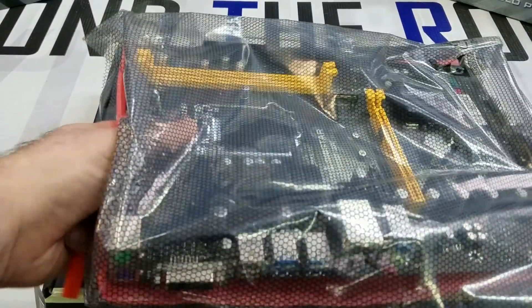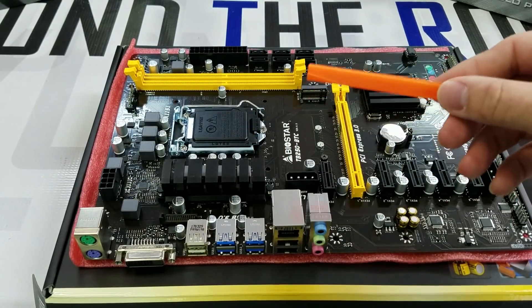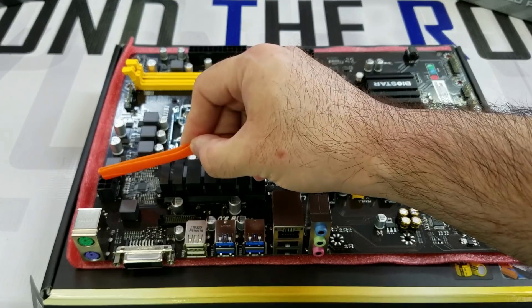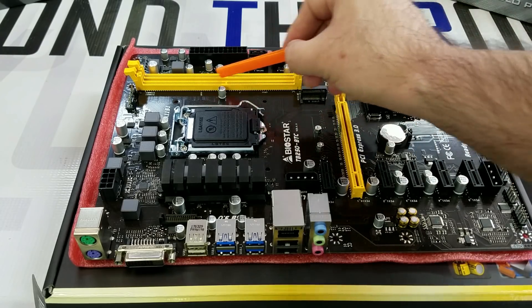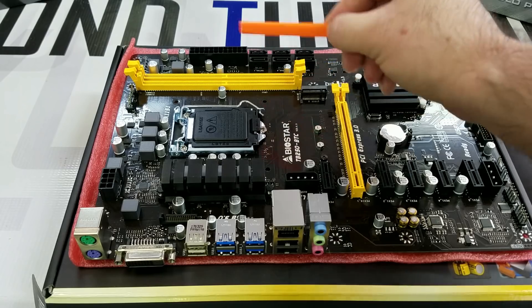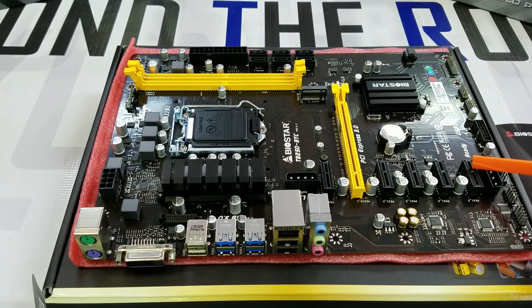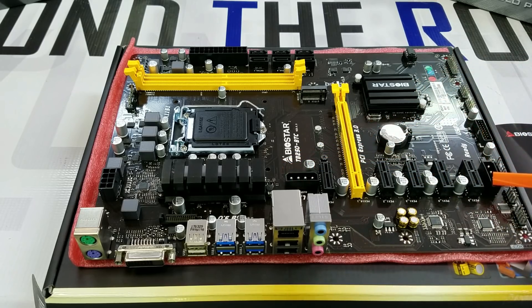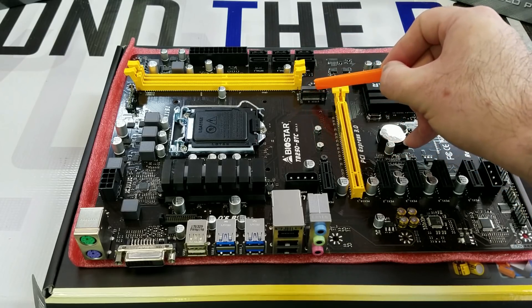Inside, you'll find the motherboard. Quickly going over some of the features: you see the motherboard power connection over here and the eight-pin over here. You have six SATA data connections, two slots for DDR4 memory, the CPU socket, and one, two, three, four, five, six total PCI Express slots. You also have two molex power connectors for if you are using non-powered risers to connect the GPUs, and over here is the socket for the M.2.